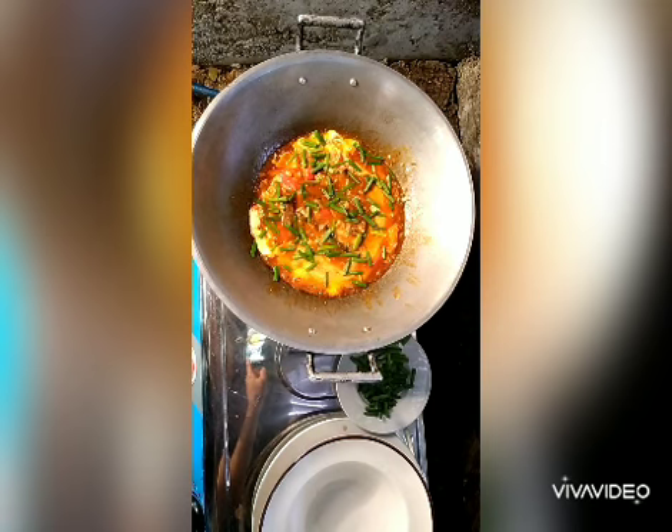Charing! Tapos na po yung ating Bisayang Ginisang Sardinas with Egg. Maraming salamat po sa pagsasubaybay.